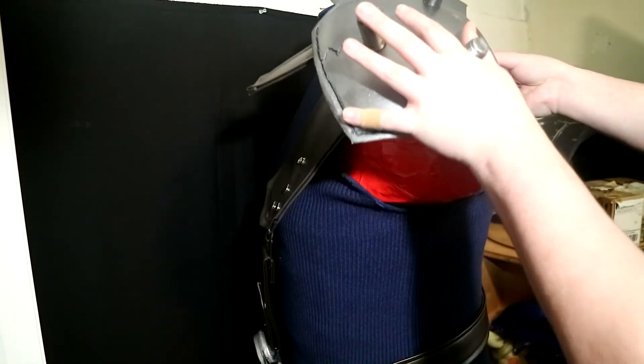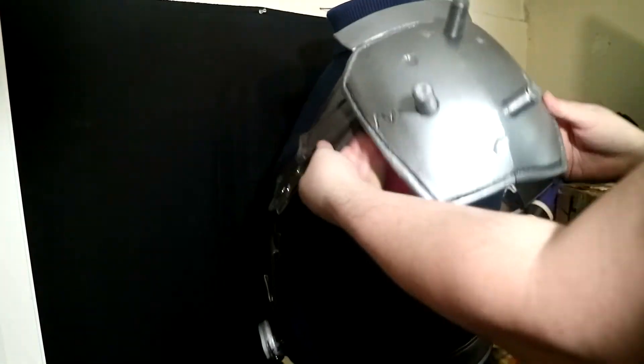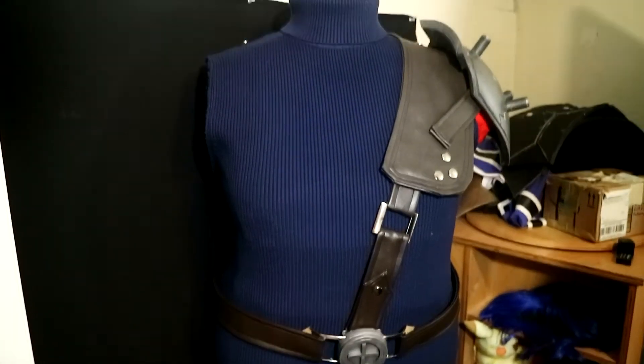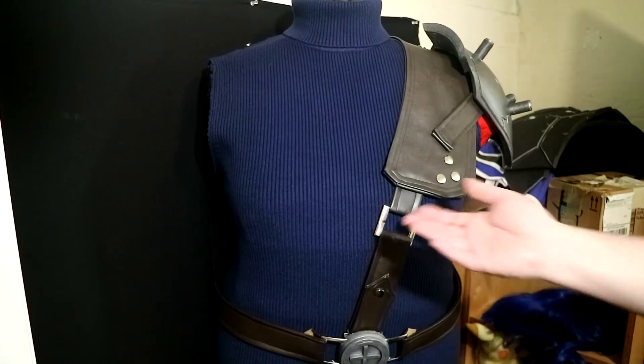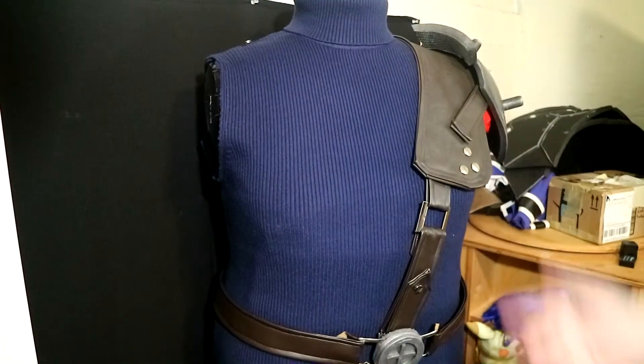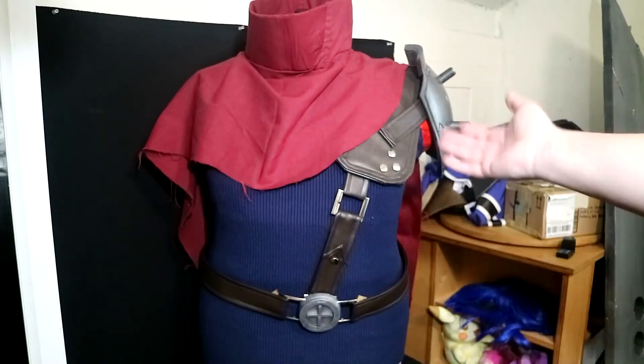I put the armor onto the two snaps. It's not going to sit perfectly on the dress form since it's not exactly my size, so it droops a little, but that's how it all goes together. And then I just have my old cape from 2012 — I still have it. Here's what it looks like all put together.